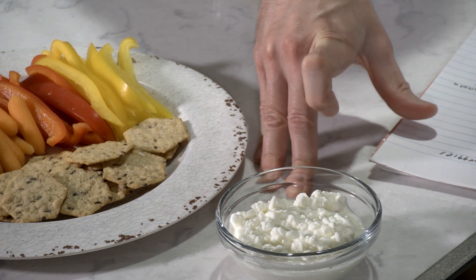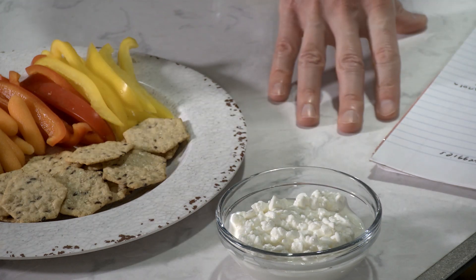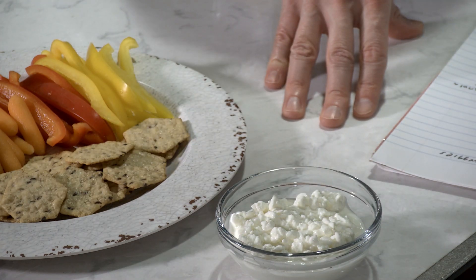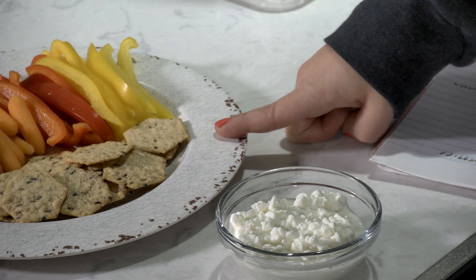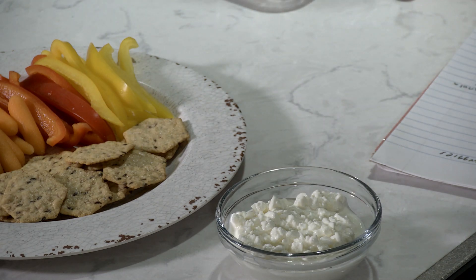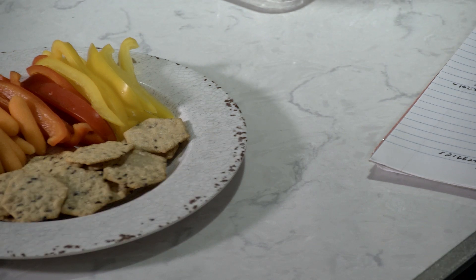With the cottage cheese, you could add some chili flakes or some pepper. You can do honey as well — that's going to increase the carb content, but whatever you think would be tasty and more appetizing to you. This is 14 crackers, which is one serving, and that's actually a decent amount when it comes to something that's a little bit higher in carbs.